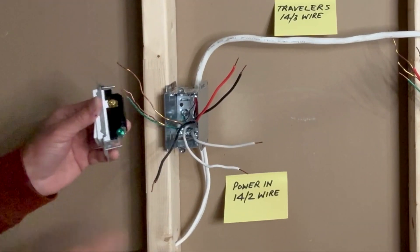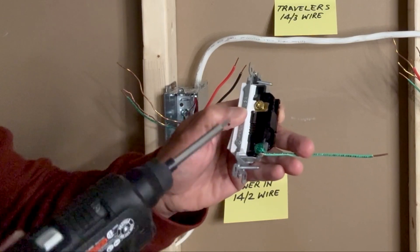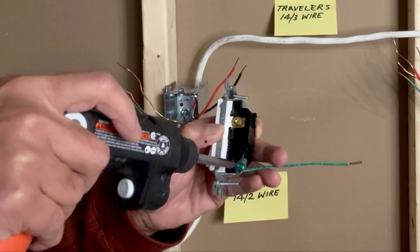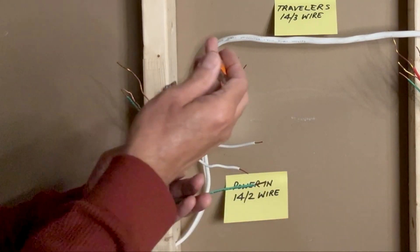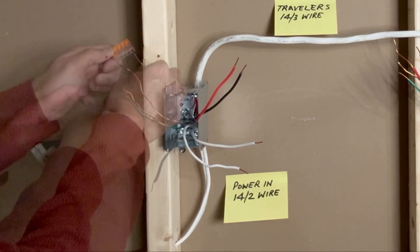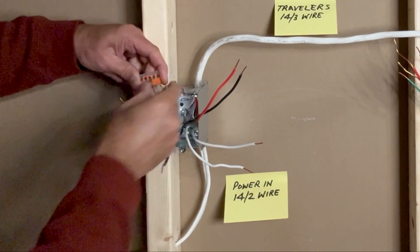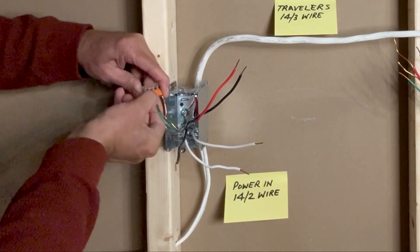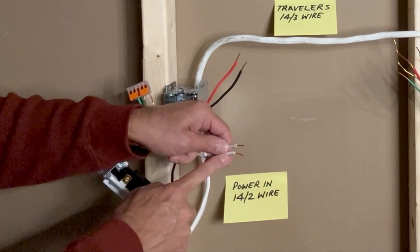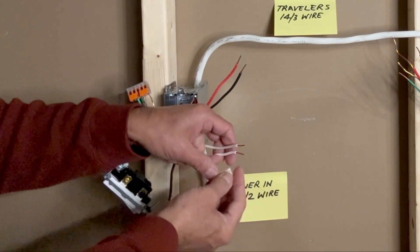I will connect the ground wires first. I am using a small insulated green wire as a pigtail to connect the green screw. I will take a 5-pin WAGO lever nut connector and connect all the ground wires. Next, I will take care of the white neutral wires. I will use a 2-pin WAGO lever nut connector to connect these two neutral wires.